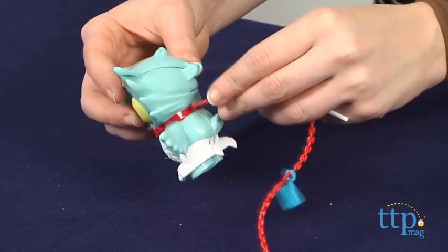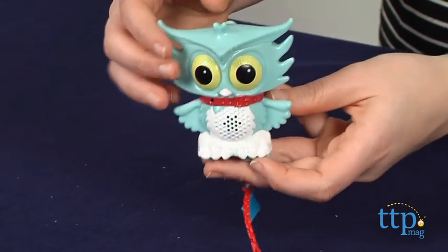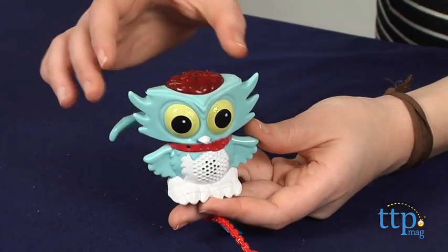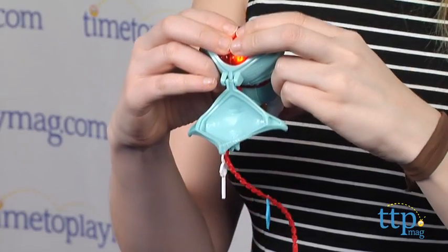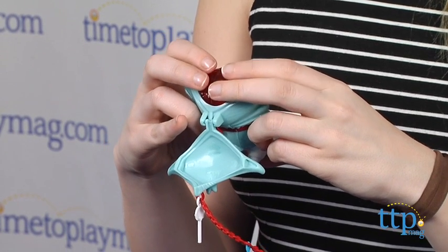Insert his leash into the hole on the back of the owl all the way, then flip open its skull to expose Sir Hootsalot's brain. Press and hold down the brain to make it light up, then share your secret to Sir Hootsalot. The toy will record your secret, and you can press the brain again to have Sir Hootsalot repeat it back to you.